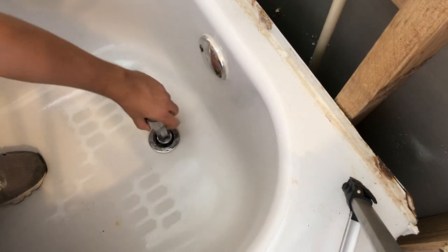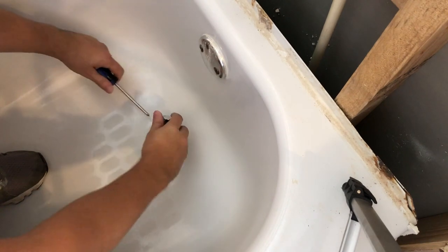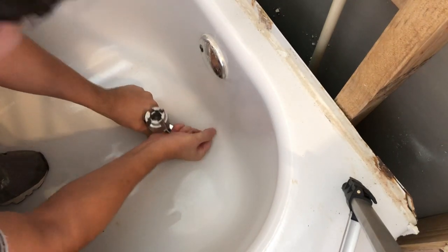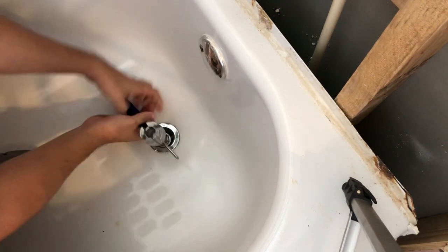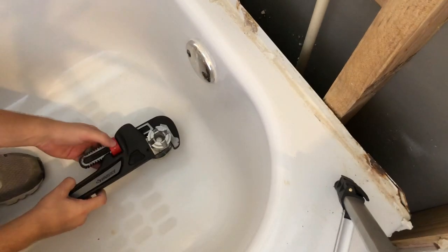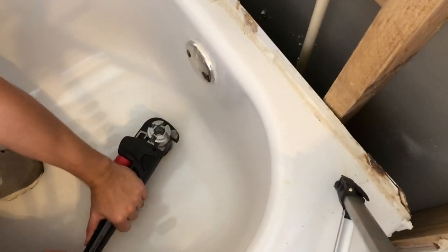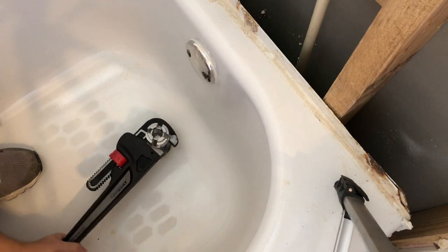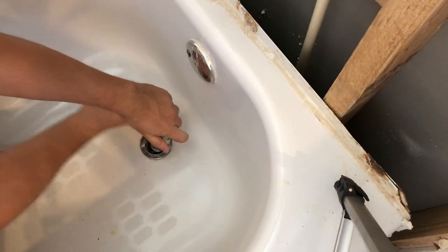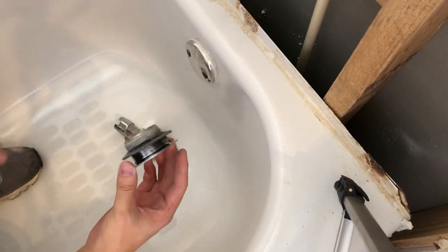Never mind, we're going to use the little one. Couldn't do it with a screwdriver, so we're going to bring out the big guns. There we go — there we go. This is what it looks like.